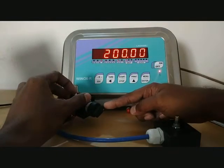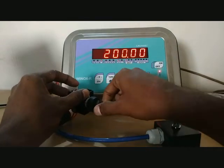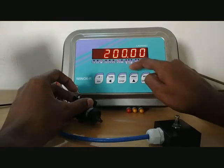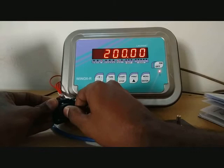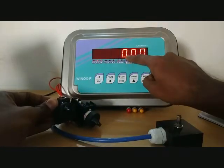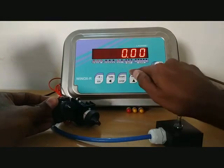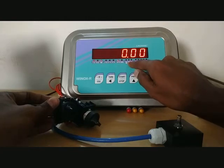If digital input 1 is enabled you will get digital input 1 is high. If it is disabled you get digital input is off. Now I am enabling digital input 2 — that is for tearing. So now the value is tear and the display goes to net mode. The input is off. We have given a momentary input for tearing.